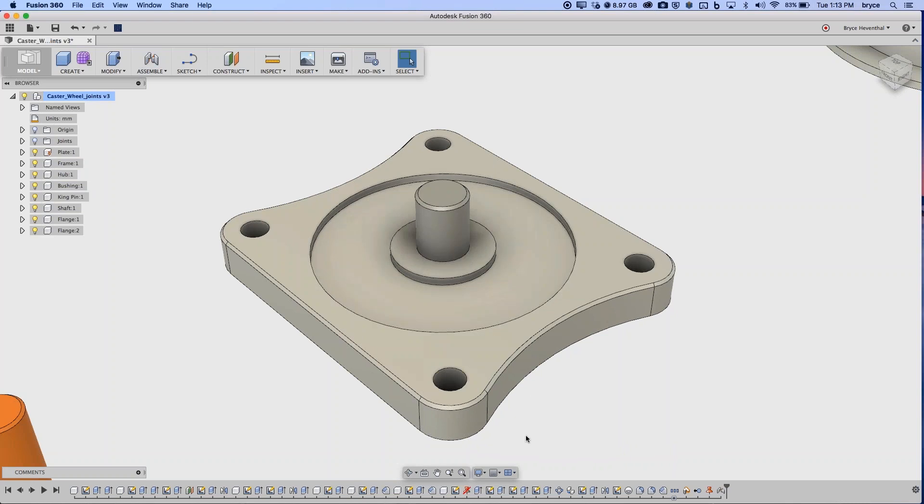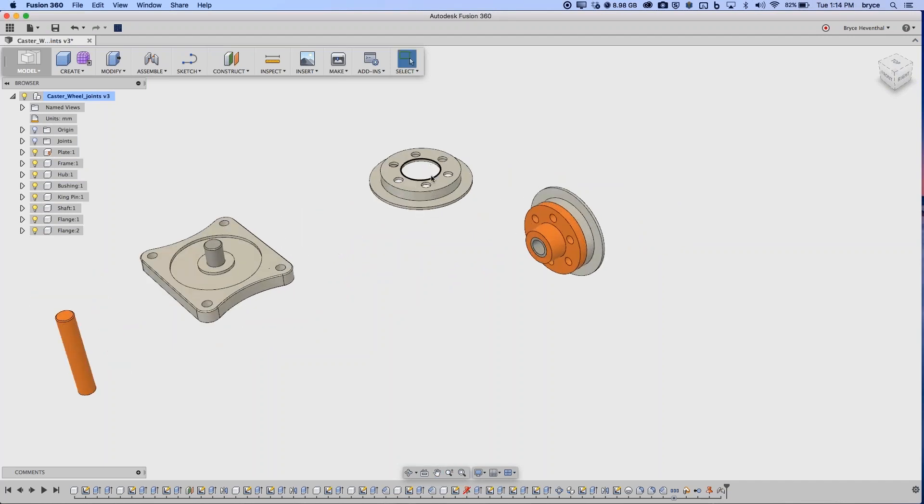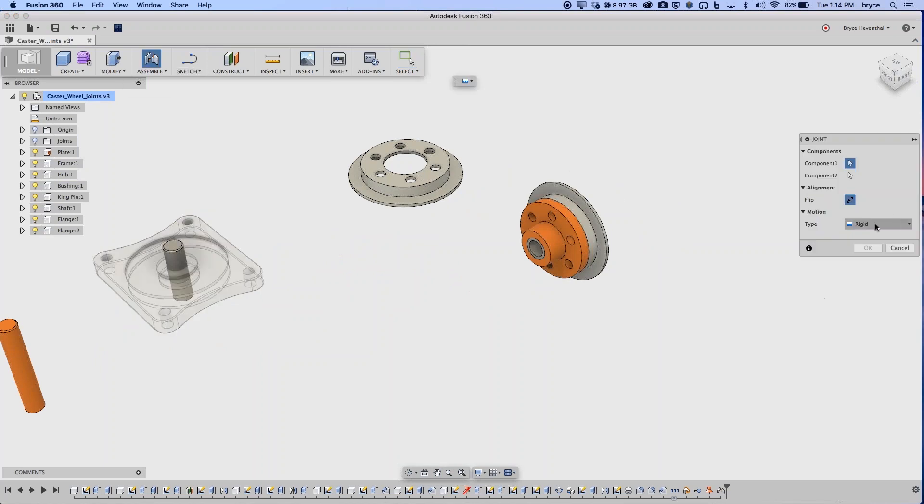Regarding grounding relative to the model origin: I don't see a huge advantage to aligning at zero-zero-zero unless it's a company standard. Now, I have three pieces floating together. A rigid joint locks all six degrees of freedom. But instead of creating individual rigid joints one at a time between each pair, since they're all going to be rigid anyway, I can use a Rigid Group — which is similar to making multiple rigid joints but much faster.